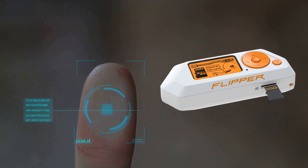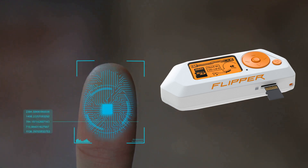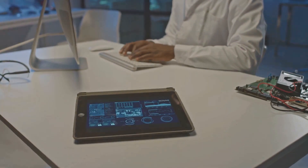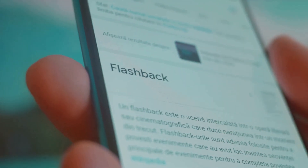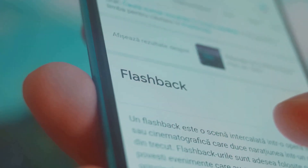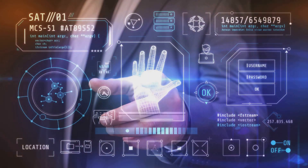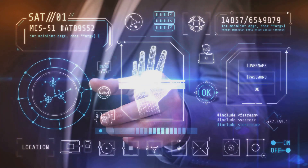As we conclude our journey into the world of the Flipper Zero, we see a device that has sparked global debates about security, innovation, and regulation. This pocket-sized multi-tool, designed for the tech-savvy, has shown us the thin line between exploration and exploitation. It's a tool of knowledge, revealing how our everyday devices communicate and highlighting their vulnerabilities. Yet its potential misuse has led to scrutiny and even bans in some countries like Canada. Despite these challenges, the creators of Flipper Zero remained steadfast, advocating for its educational value and its role in promoting better security measures. The device's limitations and safeguards also remind us that it's not a magic key to our digital world, but a tool for understanding it better.